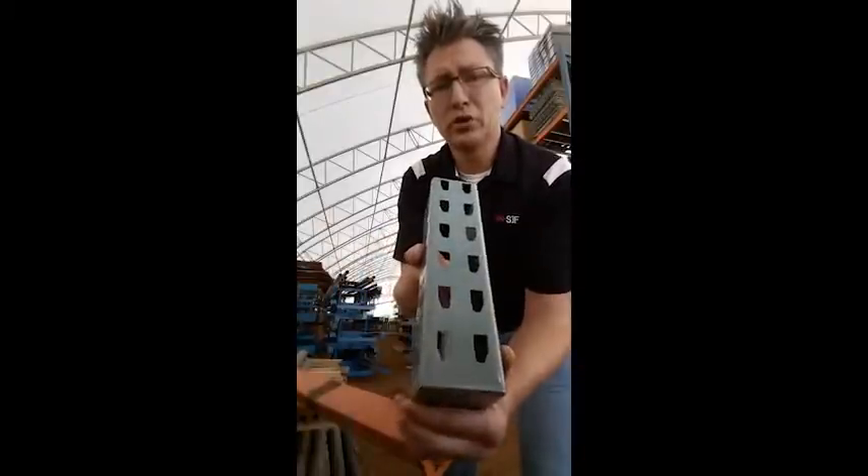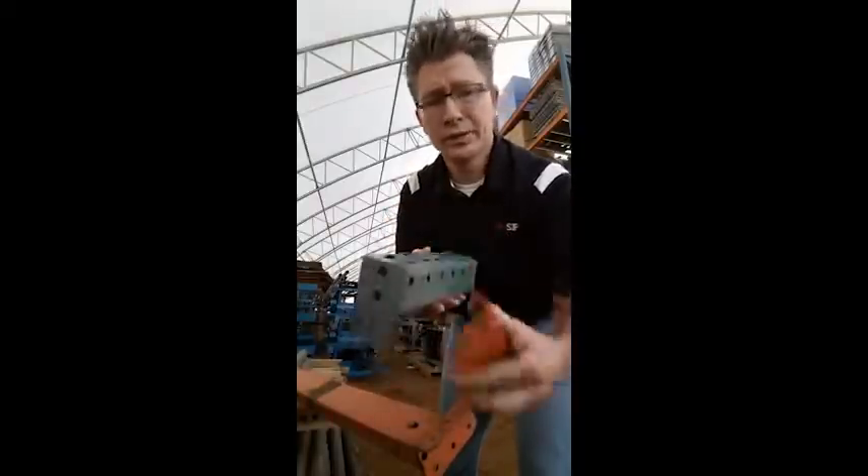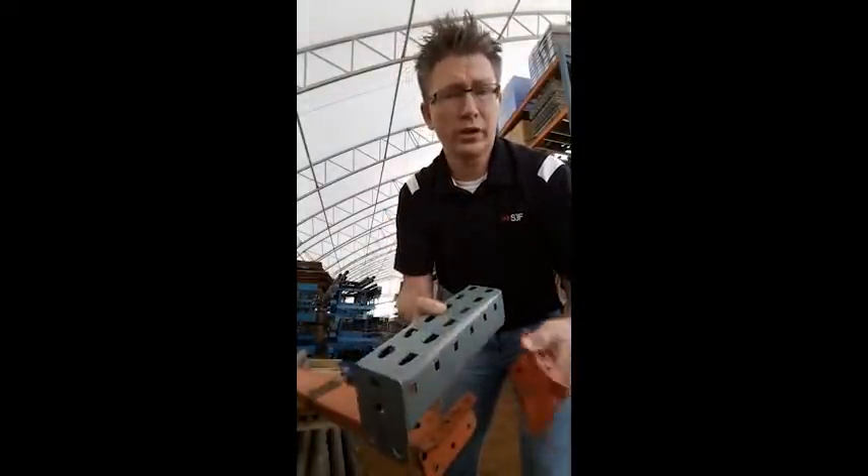This is an example of an Interlake New Style pallet rack post. And this is an example of an Interlake New Style pallet rack beam connector. This too gets welded onto the end of the beam and the two go together like this.